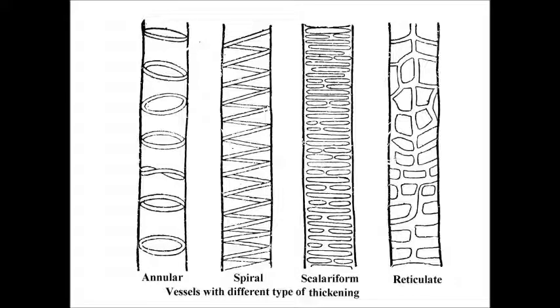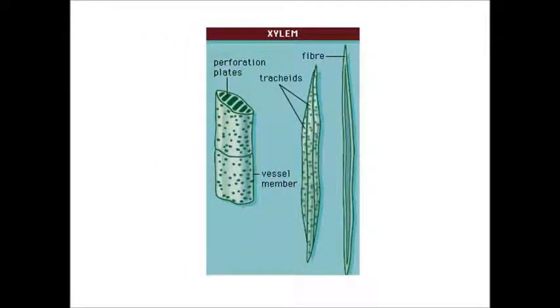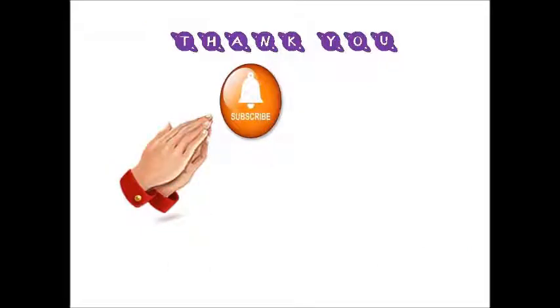Some annular, spiral, scalariform, and reticulate types of thickenings can also be observed. These are the diagrams of xylem elements under the microscope. Thank you for watching my video, please subscribe and like.